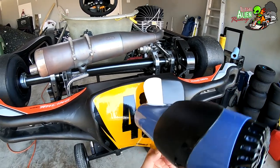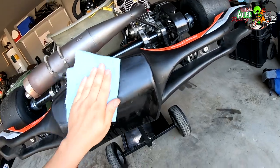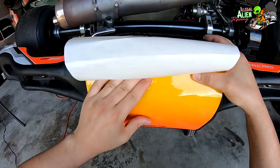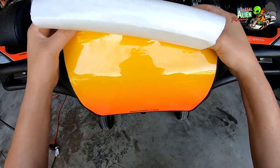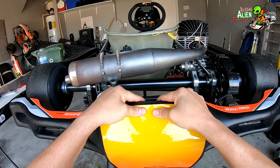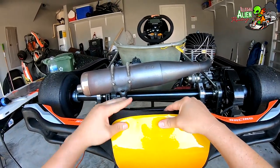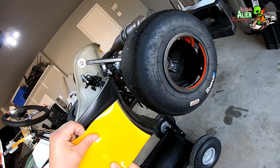To remove the old sticker kit, it's pretty simple — just hit it with a hairdryer and it comes right off. I cleaned the plastic with brake cleaner to get it pretty clean before adhering the new sticker kit to it. And you can see how easy it comes off with heat.